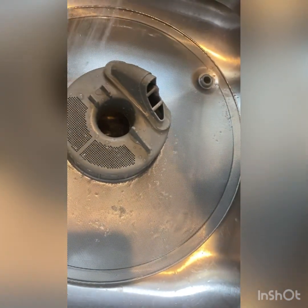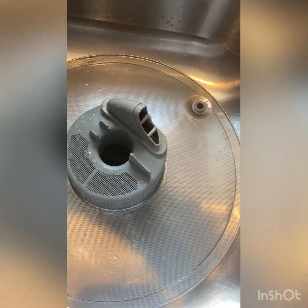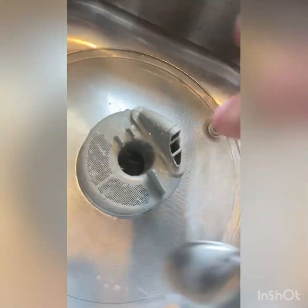We have lived here for three years, and when we first moved in the dishwasher had issues, so we did replace it. It wasn't until recently that I started using the Norwex Ulta Vime and the Rinse Aid.